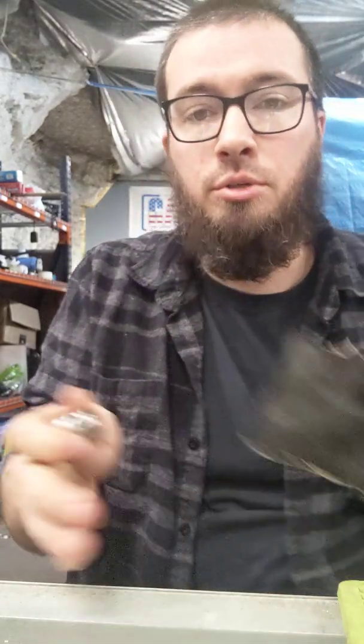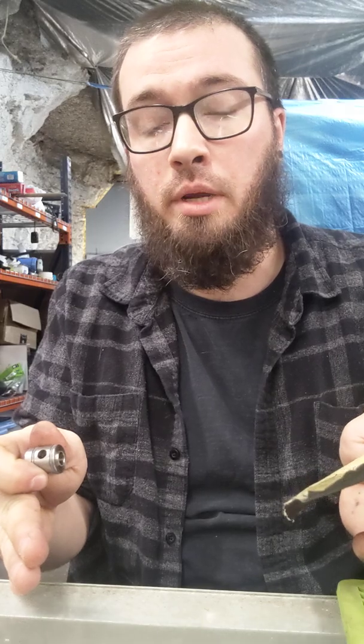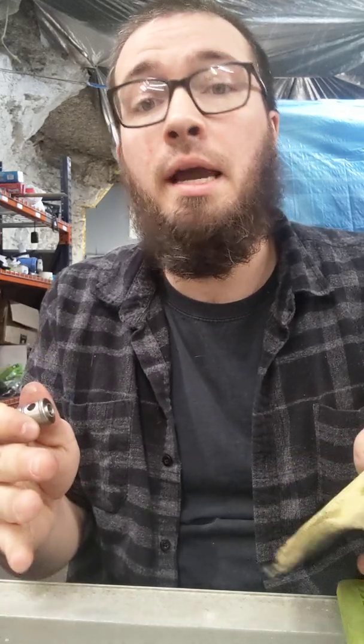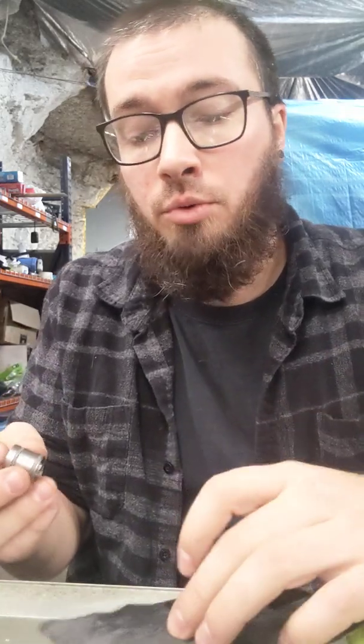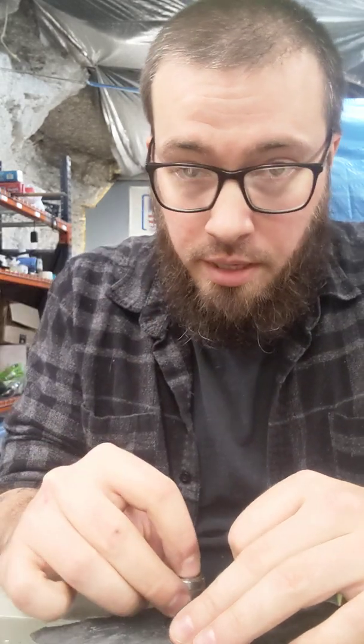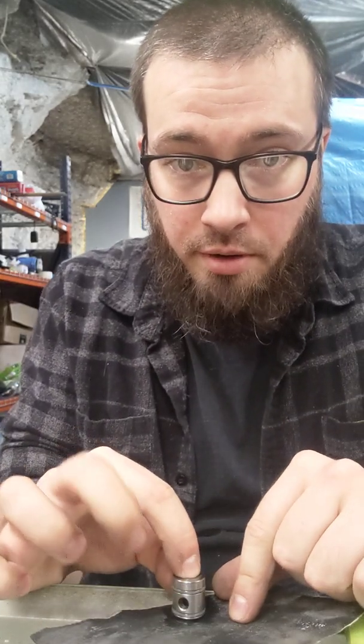First things first, you want to have a nice, clear, very flat space to be working on — a very flat, very hard space. If you happen to have a surface plate or a piece of glass around, that's ideal. So we're using a piece of glass, the countertop here. We're going to take this valve and make sure to seat it very flat, and very slowly and carefully, making sure to keep this 100% upright at all times.